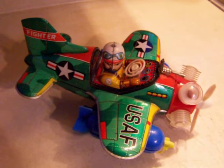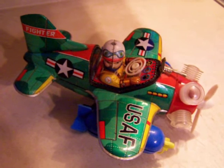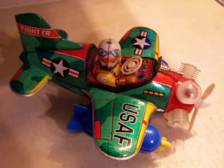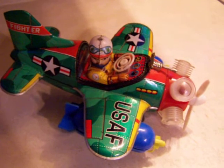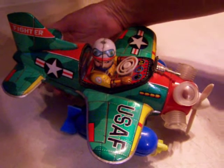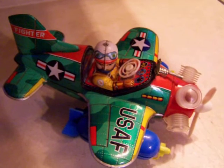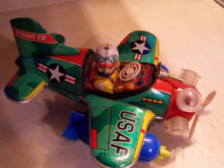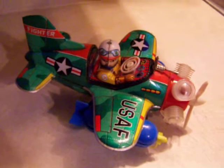You're looking at a 1950s fighter plane made by K.O. Company in Japan. We're going to turn it on so you can see the lights, the propeller, the pilot's head moves, and his hand waves. And then it also spins around in a circle. Here we go.